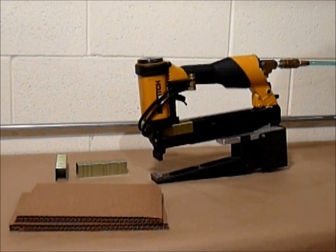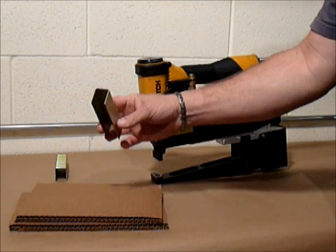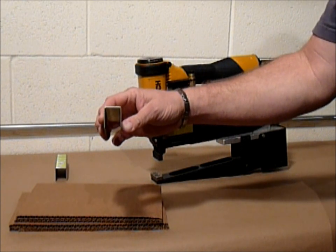This is the Bostitch model ESD450S2P. It is a pneumatically operated plier stapler. It uses a 16 gauge 1 inch crown staple, available up to 2 inch leg length.